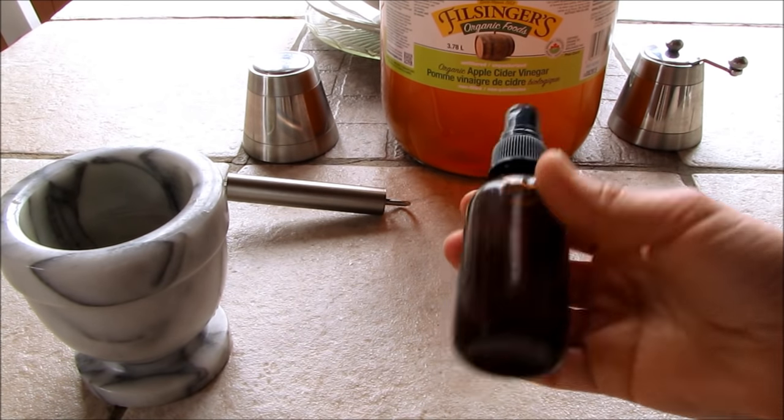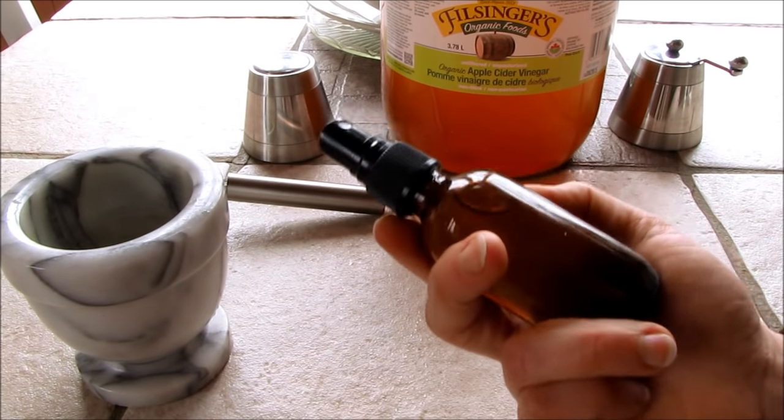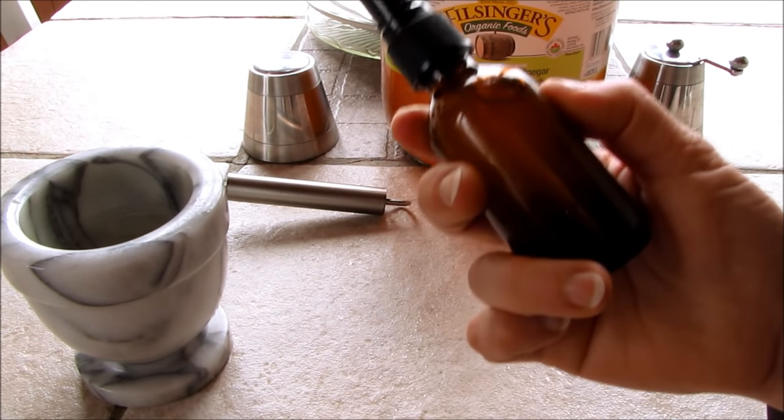Yes, it does smell a little vinegary, but as I said, once it dries on your skin you won't smell the vinegary-ness of it. If you really don't like the scent of it — for me, I'd rather not have insect bites, and this thing is the bomb to keep insects at bay.